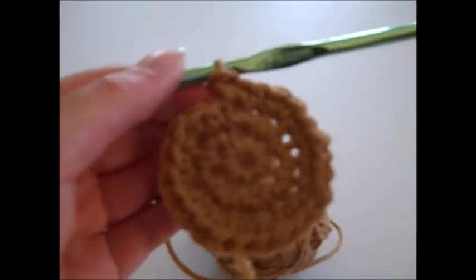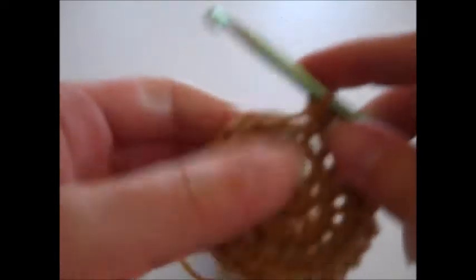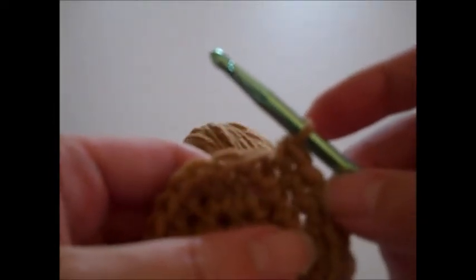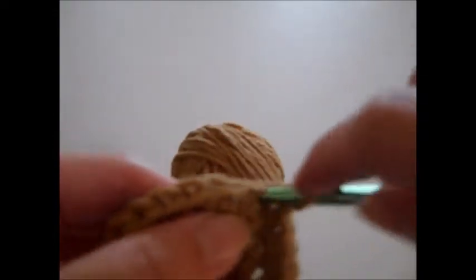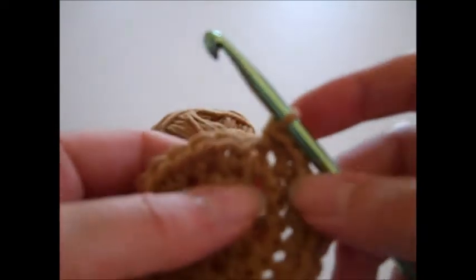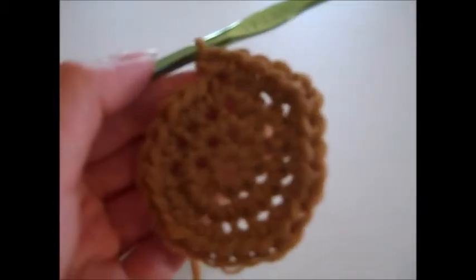Once we finish round three we can move on to round four. We're going to single crochet in each of the next two stitches — that's one, then another — and then single crochet twice in the next stitch. Repeat this around: single crochet once in the next two stitches, then single crochet twice in the next stitch all the way around, until you have a total of 32 single crochet stitches for round four.